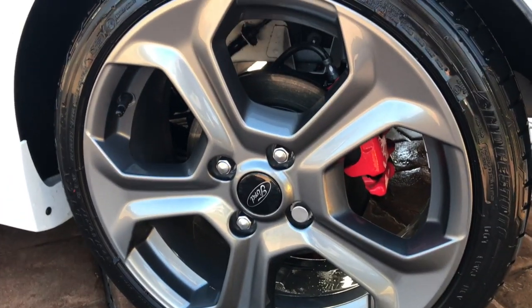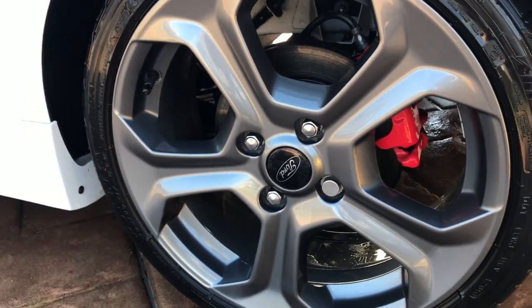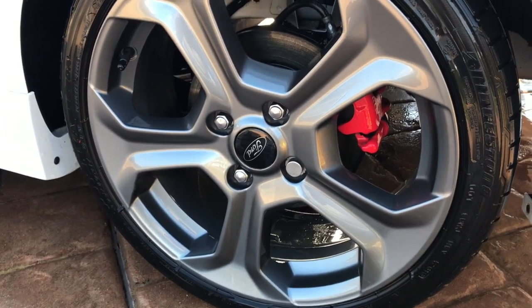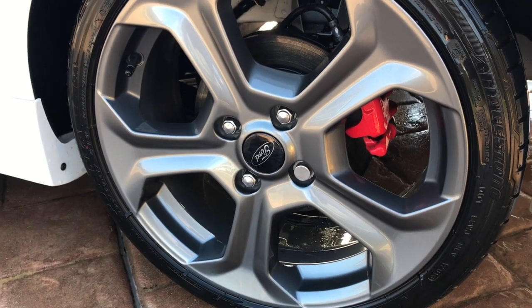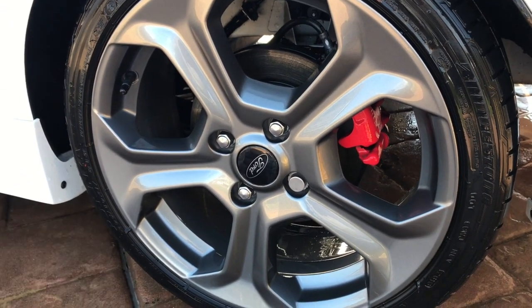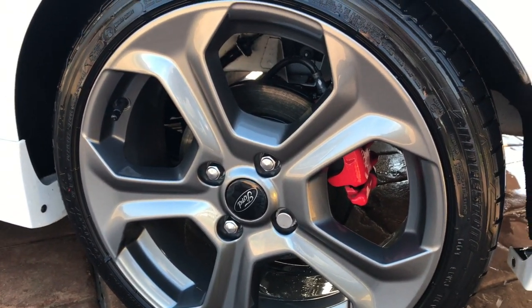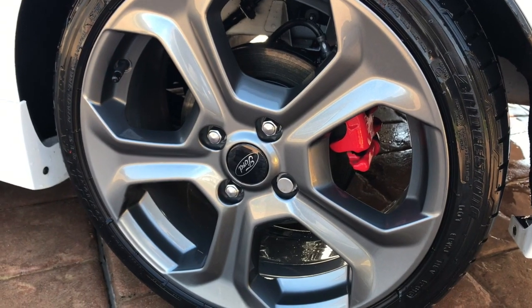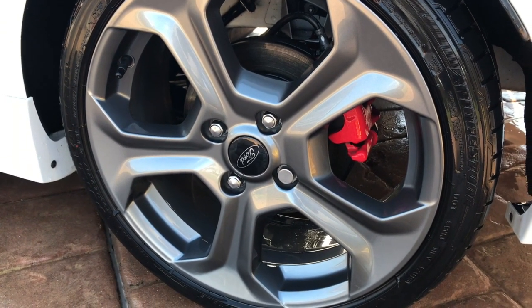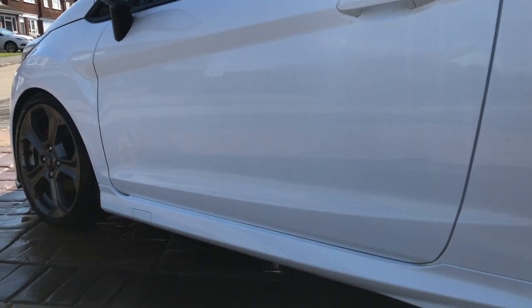Jet washed it down and it's pretty much taking all of it off — they look shining. Could do with a proper detail clean, but that's happening at the end of April — all wheels coming off, properly cleaned, all calipers done. A quick cover, quick brush with the detailing brush, jet washed down, and look how they've come up. Pretty awesome stuff.